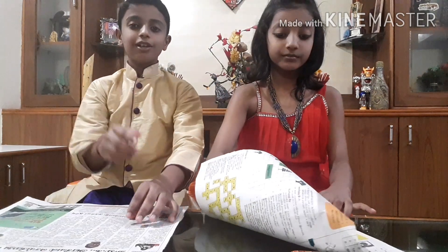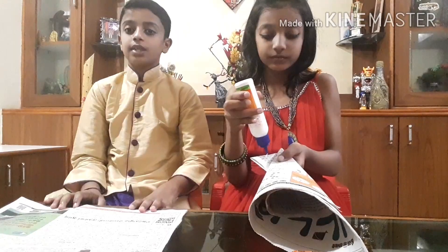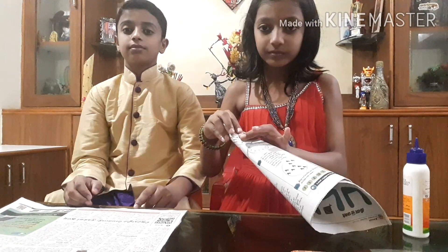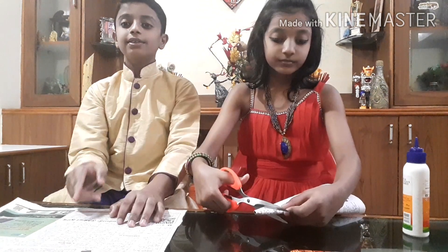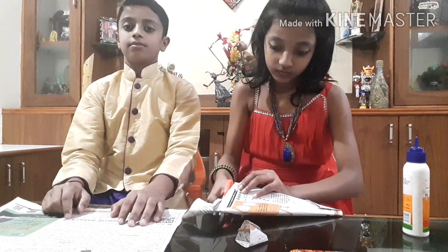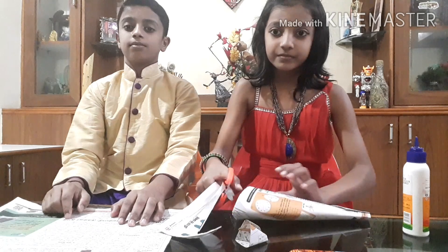and a paper mountain model. Come, let's go to our video. Before going to the experiment, we will show you how to make the paper mountain model. Scroll the paper into a cone shape, put some glue, cut the edges, and make a hole.